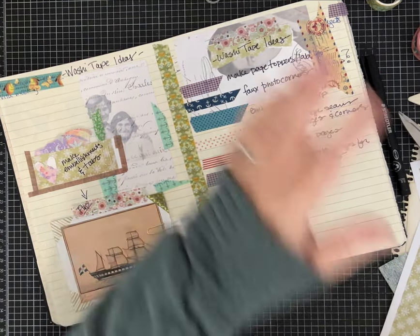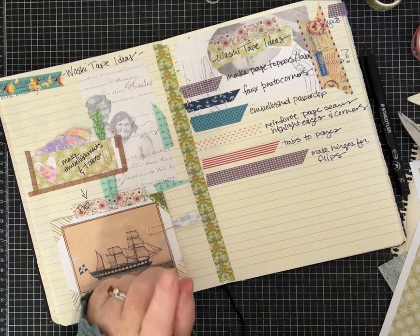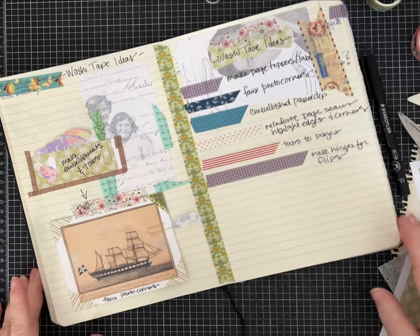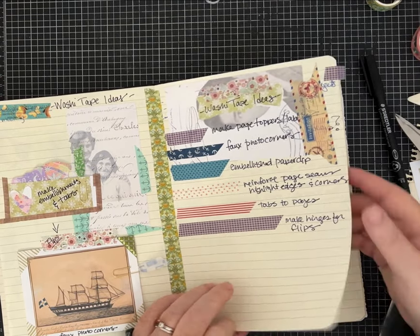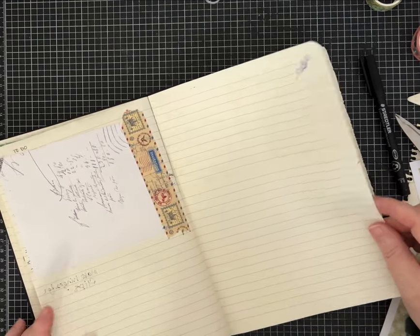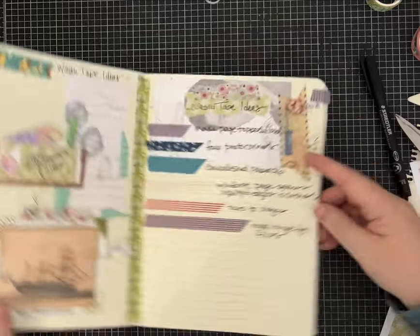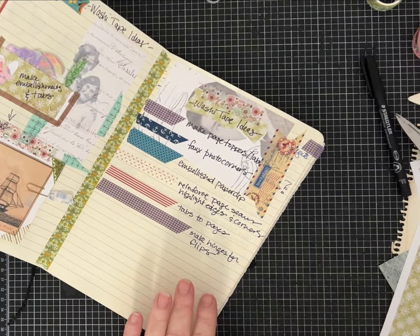I left them kind of long so I moved it so it wouldn't stick out of the top. I think one of my favorite things to do with washi tape is when maybe you have a page you want to highlight, or you're concerned about the edge because you're flipping the page a lot. I wouldn't use super skinny for this because we're going to wrap it just around the edge of the paper.